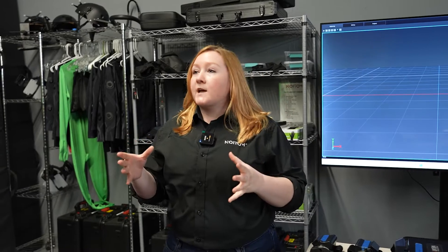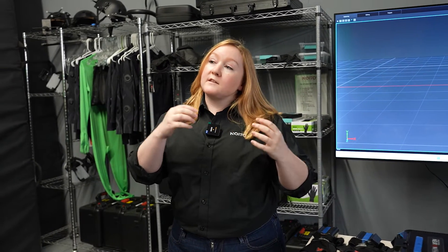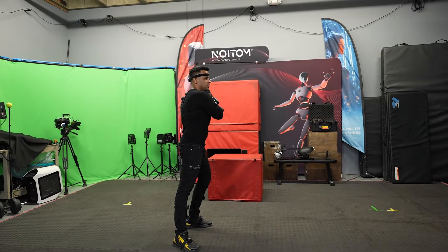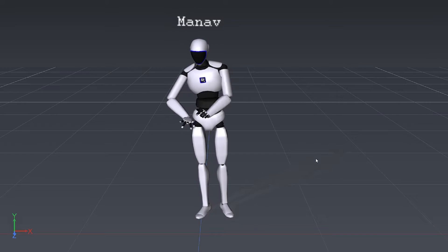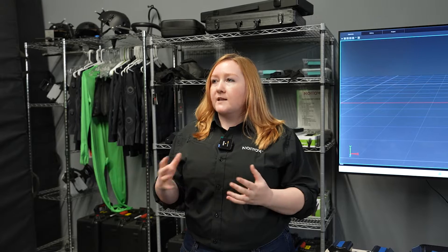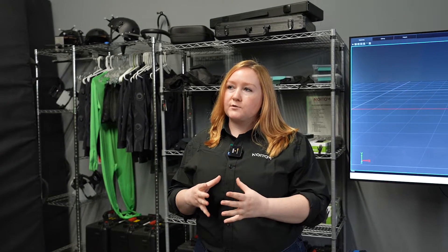Motion capture is literally the art of capturing motion. When we talk about using motion capture suits, we're looking at a humanoid skeleton — basically anything that's a human or a creature that has a humanoid skeleton. That's what you're getting with motion capture suits.